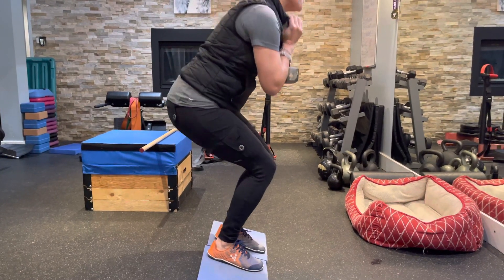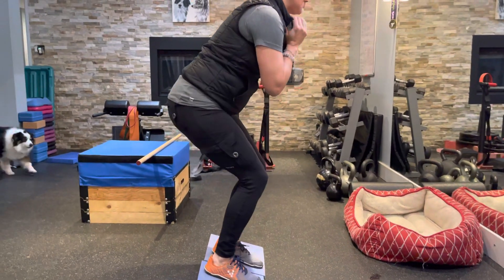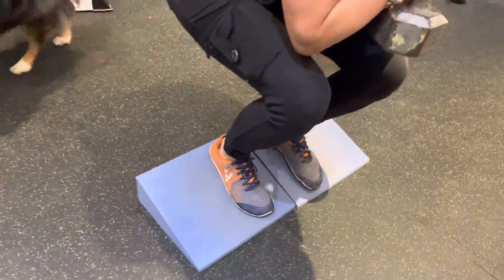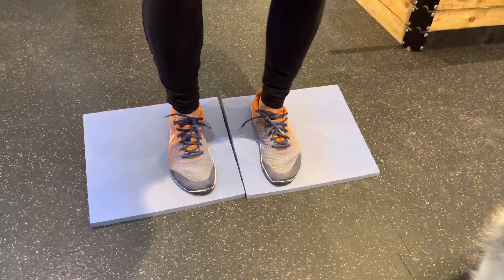I don't want you coming all the way up either — down and up. And look at my feet, they're really narrow-ish. And that's it.